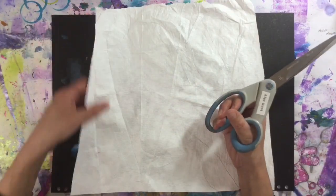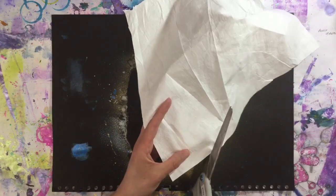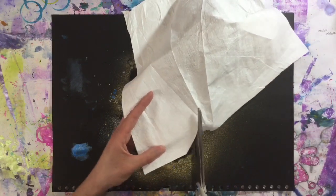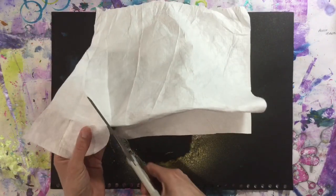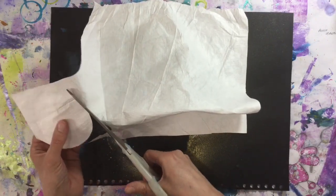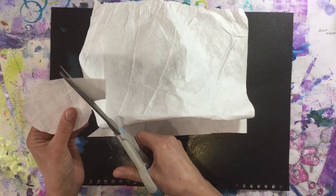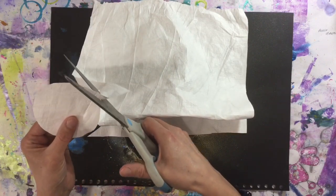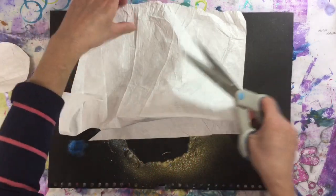So I've got another piece of Tyvek here from the suit and I've got my scissors, and I'm going to cut some freehand circles in varying sizes. They're not going to be even — I'm hopeless at cutting circles — but that is fine, it really doesn't matter. I'm going to see how many I can get out of this one piece of Tyvek.